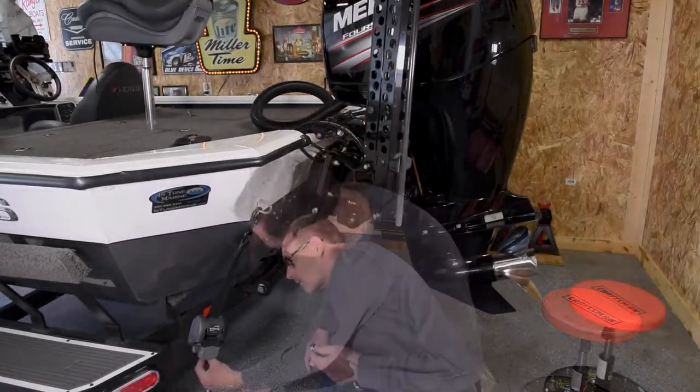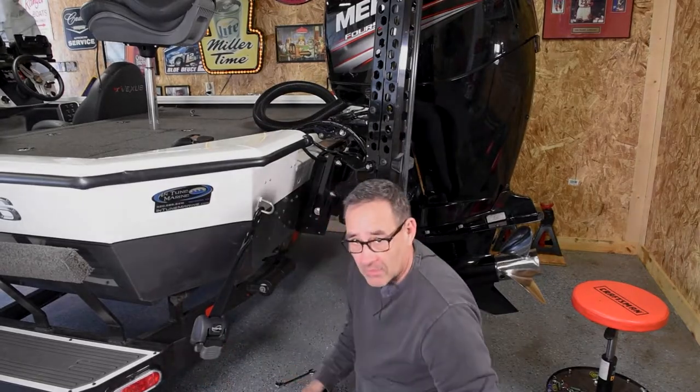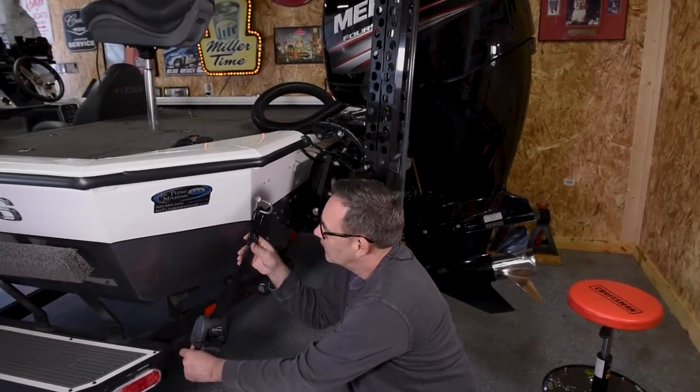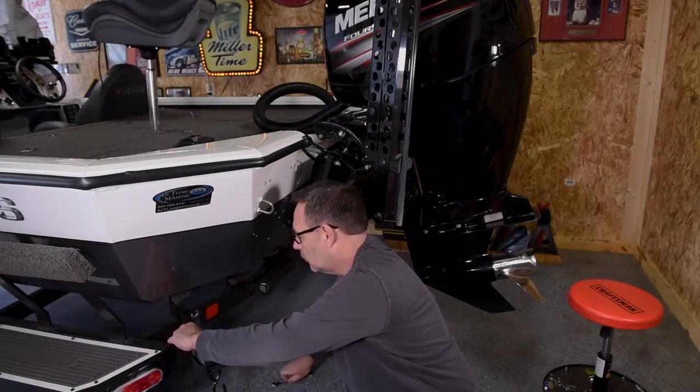Go ahead and get that off. Now that I have that loose, the next thing we want to do is go ahead and take the tension off of the buckle. We'll go ahead and release this and get this hook off of the trailer. Go ahead and remove the bolt all the way.